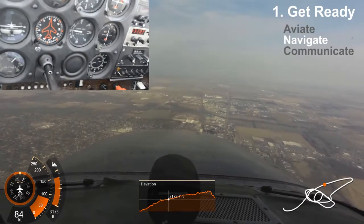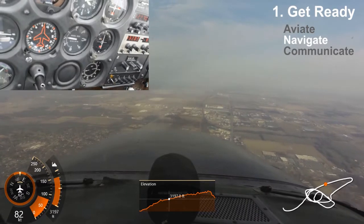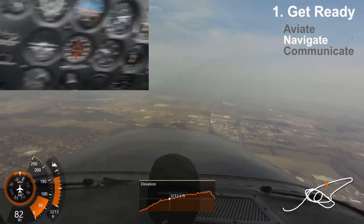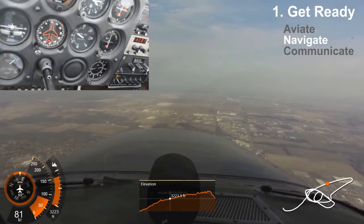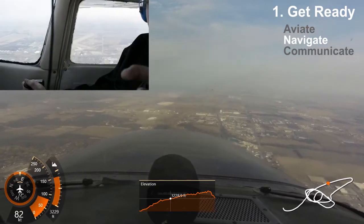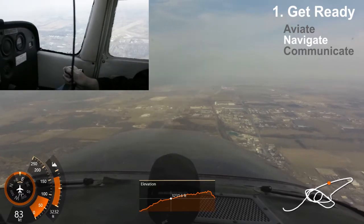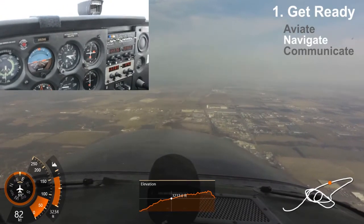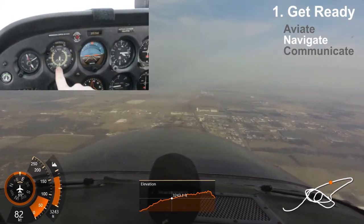Now, navigate — that's the second part of step number one: getting ready. Figure out where you are and how high you are. You're over the city of Ames, but where's the airport? Look for the airport, find the airport. Airports are often the strips that are not aligned with any roads — they're just their own two separate strips. Also navigate: figure out are you going up or down? Are you going too fast? Look at your instruments to figure that stuff out.